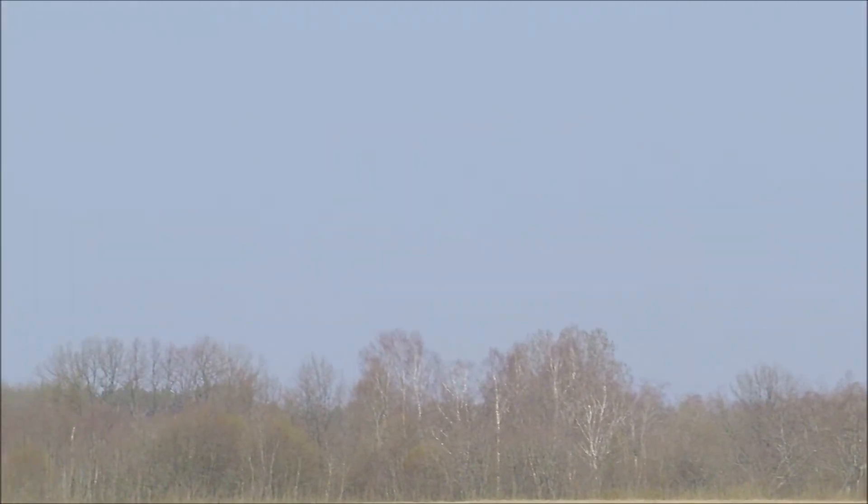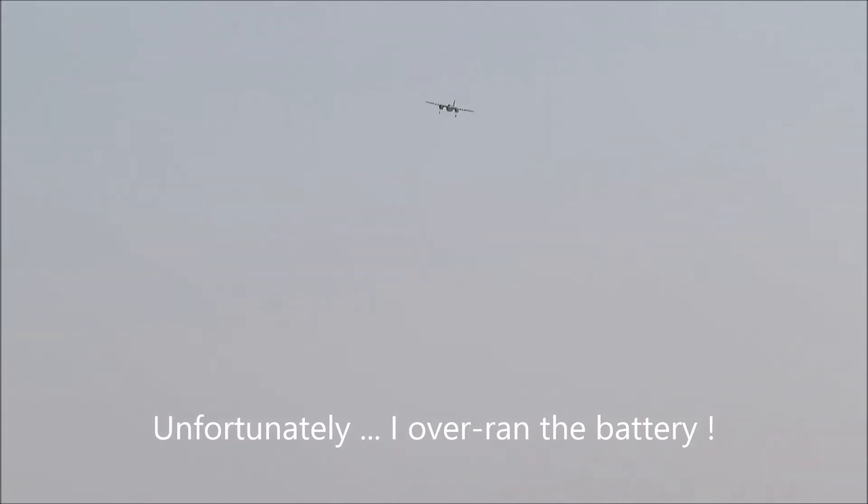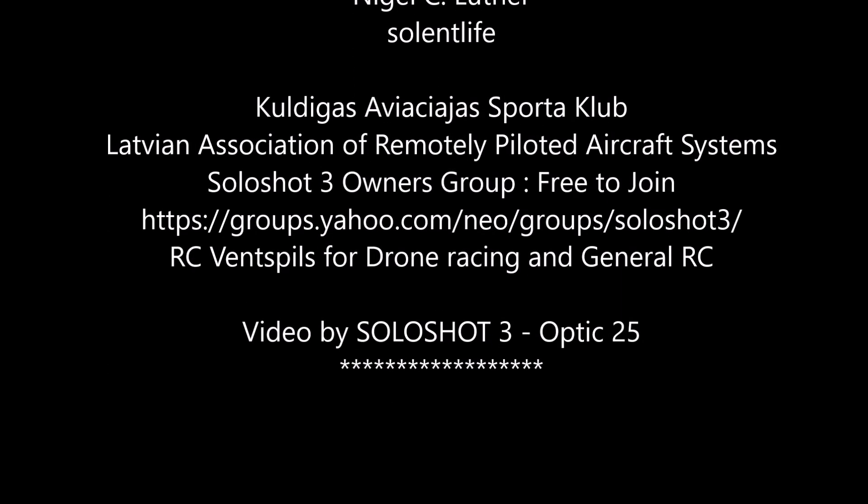Don't waste your money on the Solo Shot — it's alright slow and at distance, but as soon as it gets anywhere close or picks up a little bit of speed, it's useless. So here we go — over on the battery and she went. She glides fine, but maybe that's because mine's a bit too heavy. Anyway, well done.